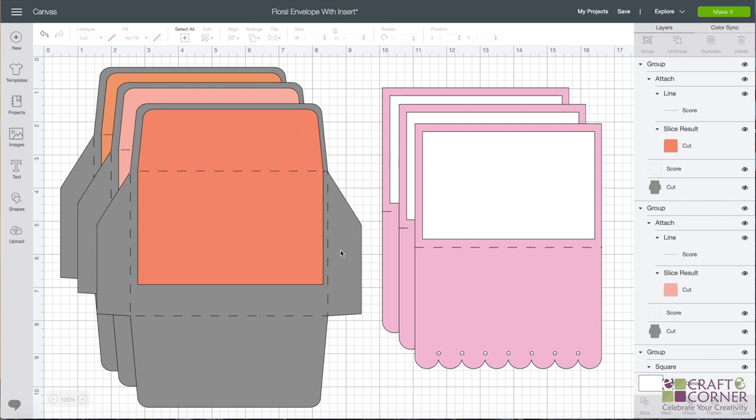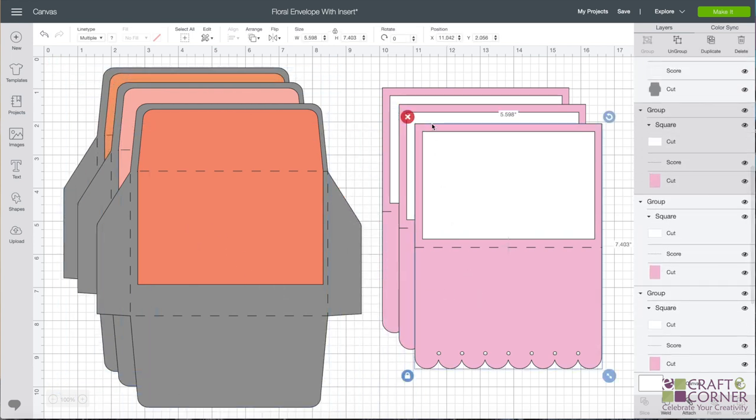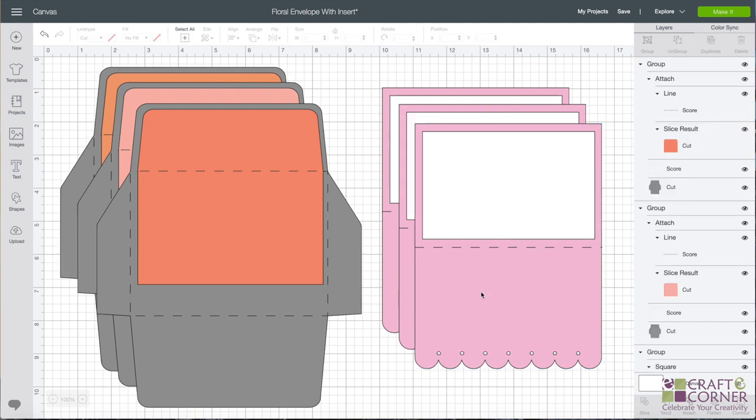Most of the images are free here, but some do cost money unless you have Cricut Access. You can also resize these. Right now they're sized to about a 5x7 card. But everything is already made and ready to go, so all you have to do is come up to the top right-hand corner, click on Make It, and you'll be set.